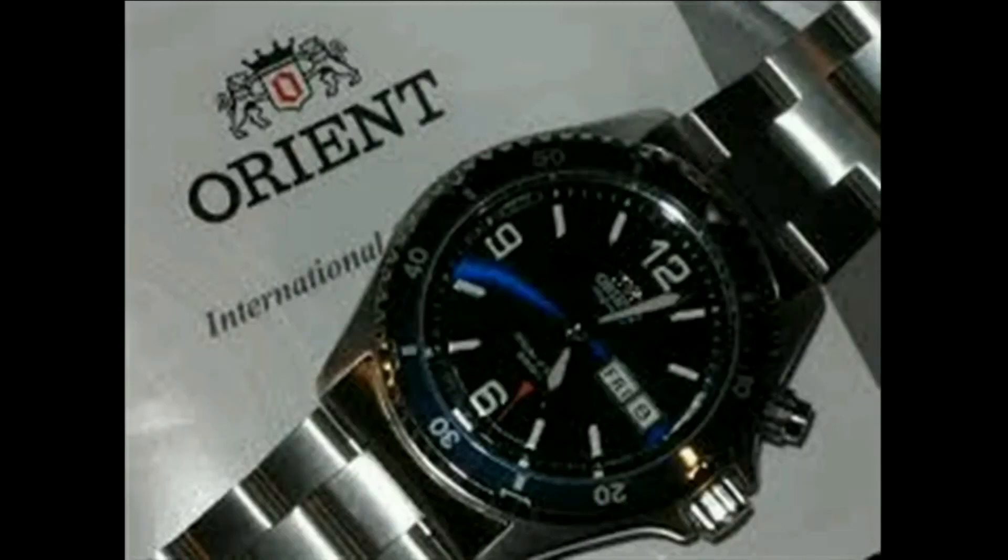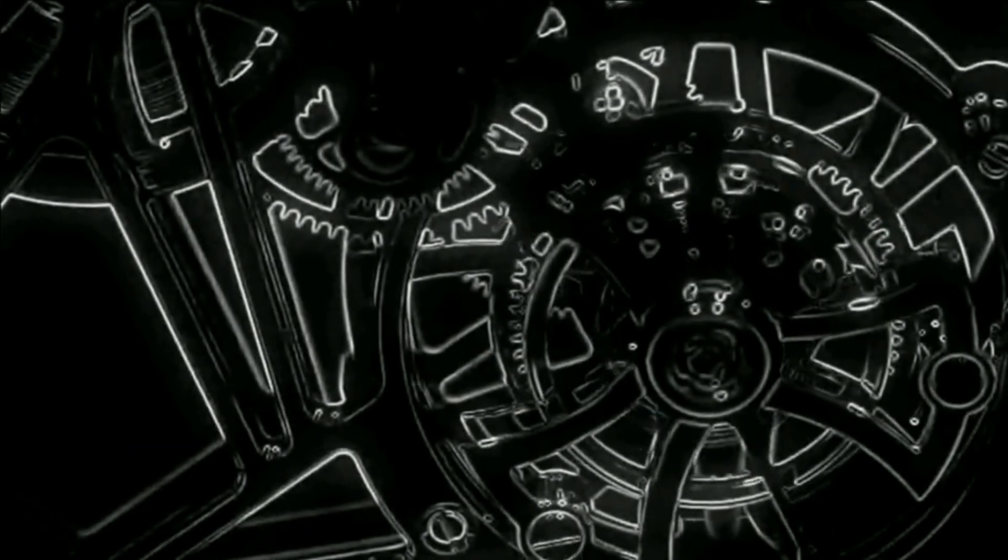Wristwatch check for my watch, guys. Thank you.